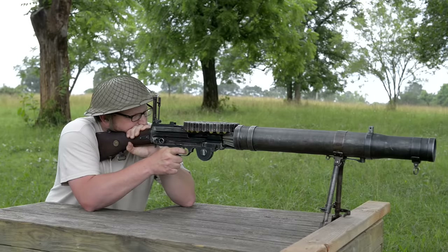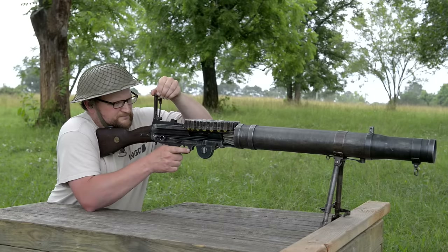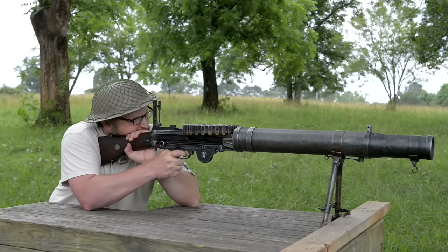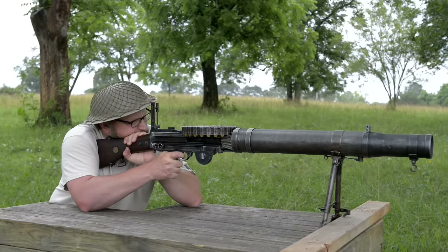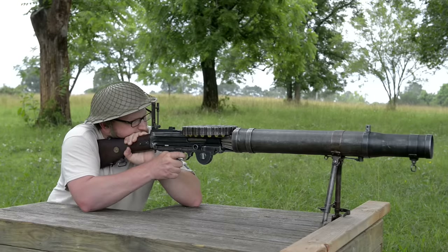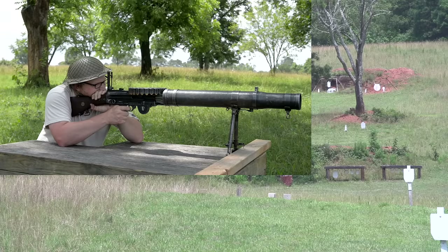You're hitting just below that left plate, and then it walks up and to the right. So if you want your first shot to hit, come up a little bit or bear left and the burst will walk up. There you go — you're right on it.